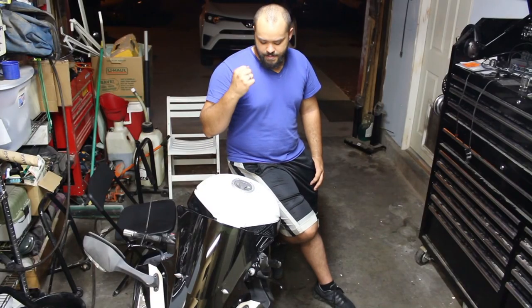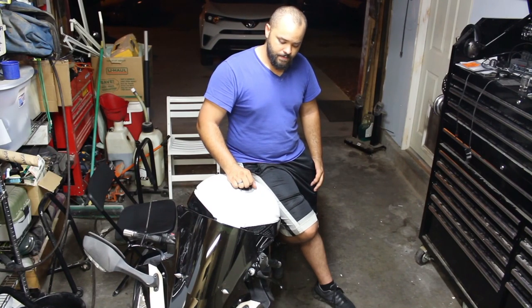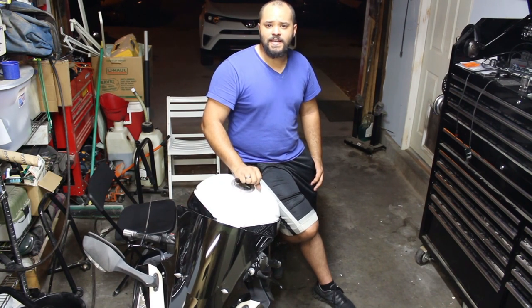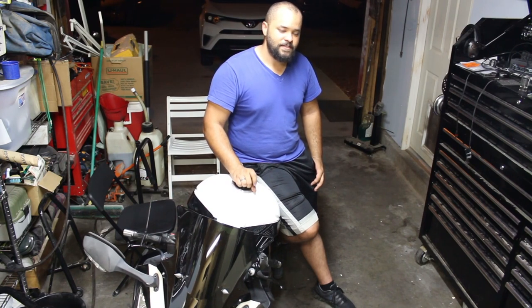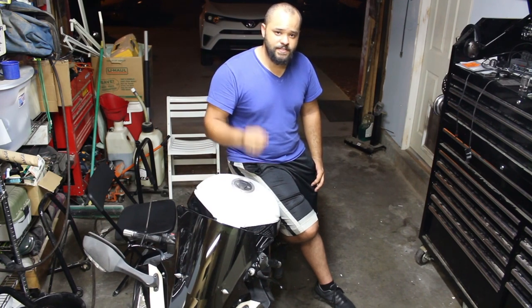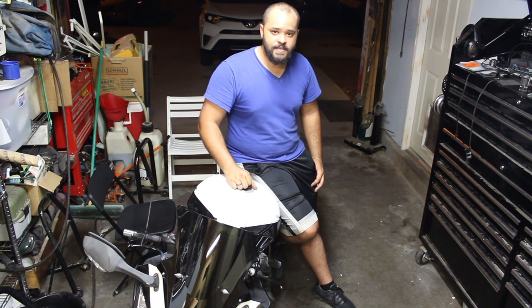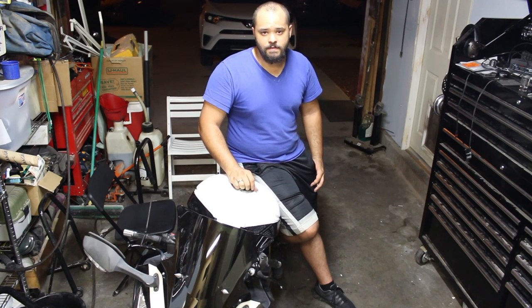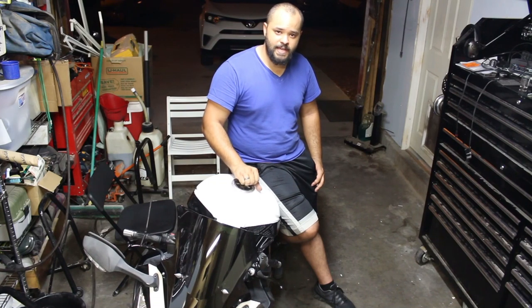Now we will test. Alright, so the clutch switch is taken care of and as you saw on the video it's working exactly the way it's supposed to. Now I don't have to worry about ever getting stuck in the middle of an intersection not being able to start it without being in neutral. I definitely appreciate you guys taking the time to watch the video. I hope this was able to help some of you understand why your bike is no longer starting with the clutch in while you're in gear — that's most likely going to be the reason behind it. If you like the video, please hit that like button, leave a comment, and subscribe. The whole point of my channel is to help you guys save money by diagnosing or fixing something yourself and keeping your bike away from the dealership. I'll see you guys in the next video.